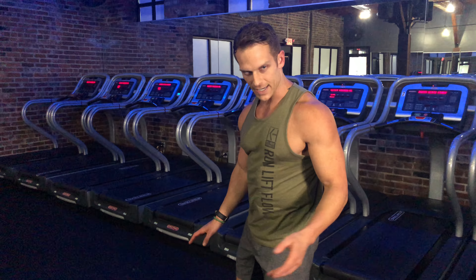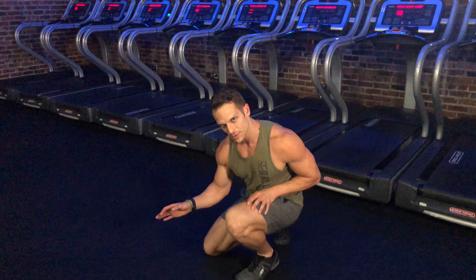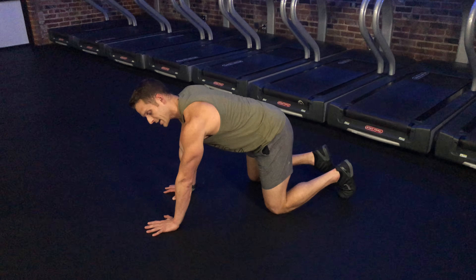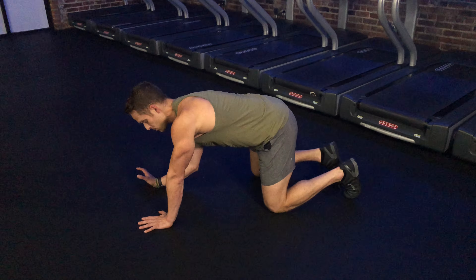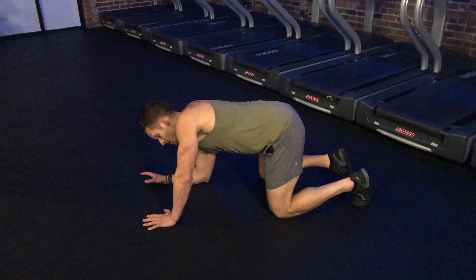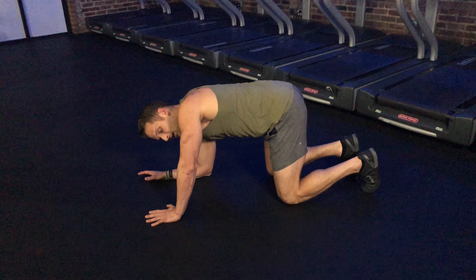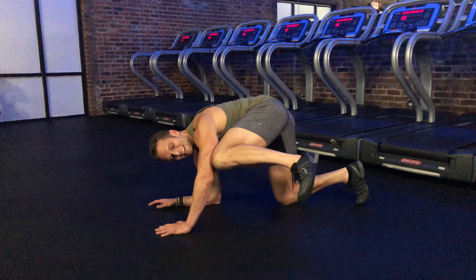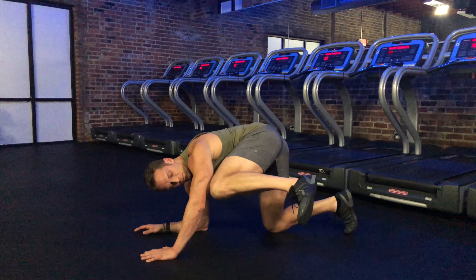Optional mat on the floor if you like. Starting off in a tabletop position — all fours. I have one arm fully extended, and my other arm I'm bringing my elbow down to the ground. From here, I'm going to take my knee that's closest to my straight side, elbow in as far as I can.